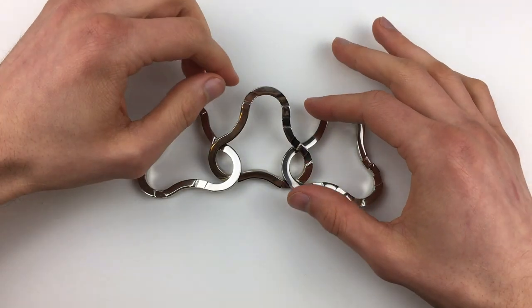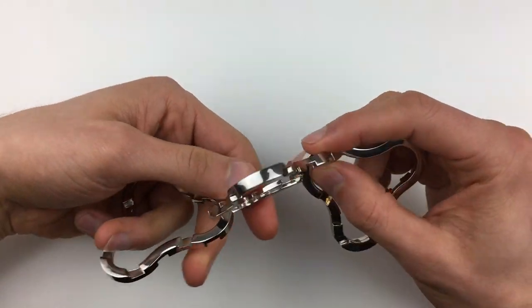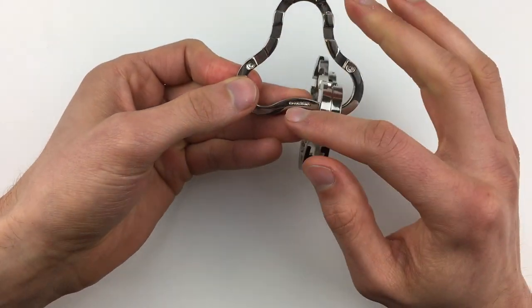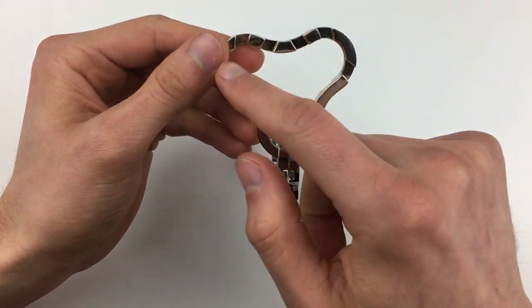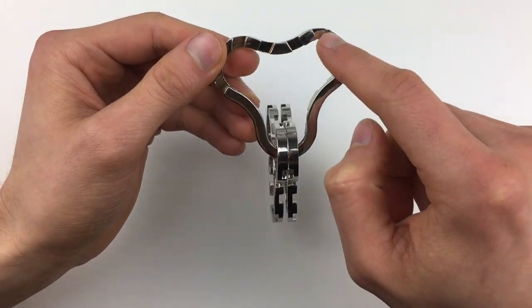Here is a completely disassembled coaster puzzle. The first thing I want to do is get the middle bit, and I want the side that doesn't have the writing on — it says 'coaster' and 'hanayama' here. I'm going to flip it around to this position, and I want the other two bits on the curve that doesn't have any gaps in. So all the gaps of the middle bit are up here.